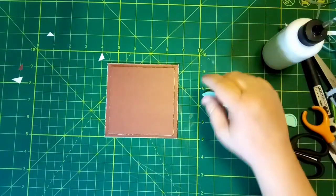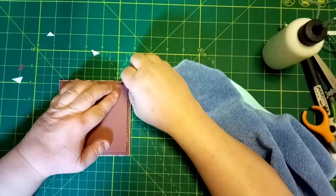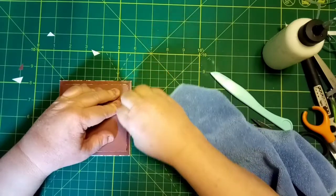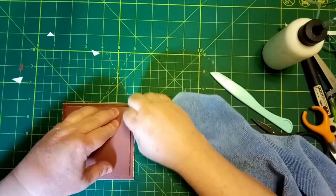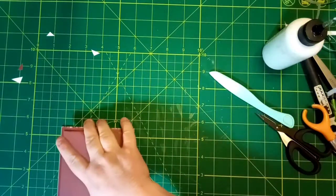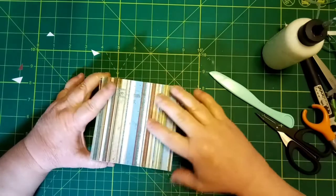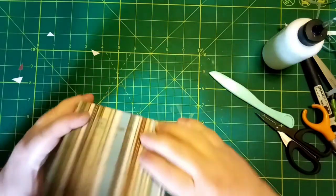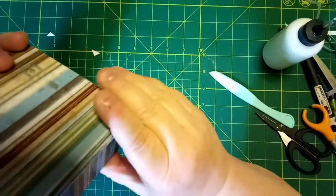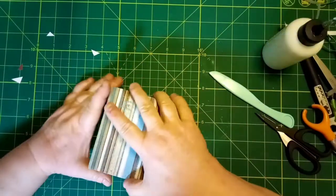Let me get my little rag and wipe right along this edge all the way around. Then I'm going to bring this over just to make sure it will fit down in there — and it fits down in there just like that. I'm very happy with that.